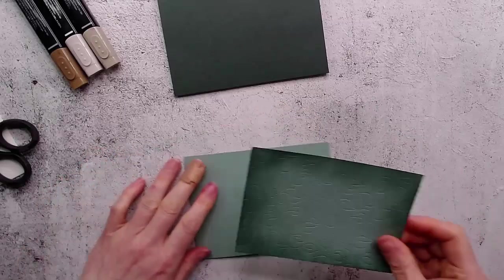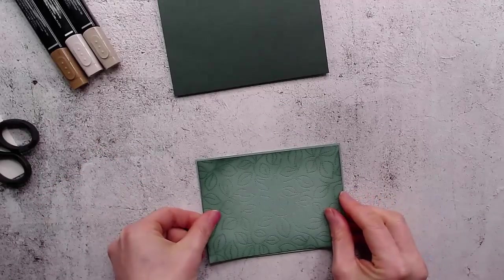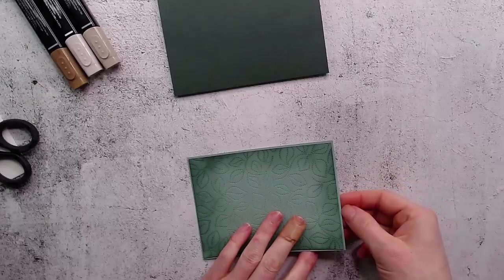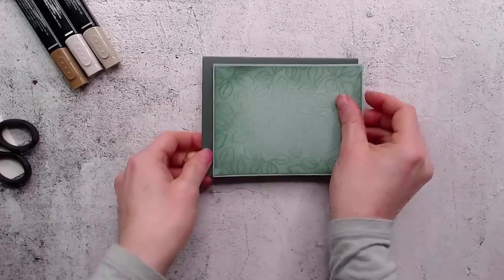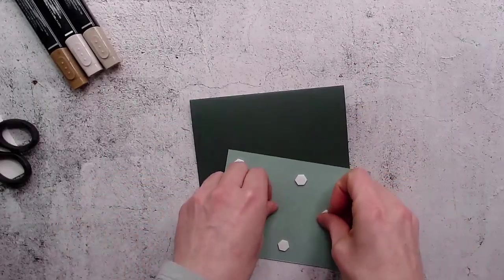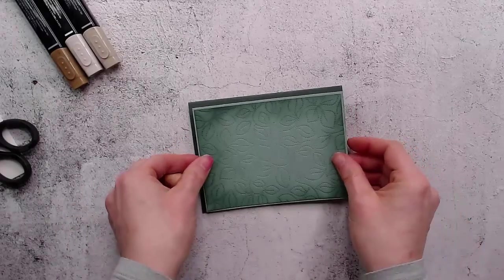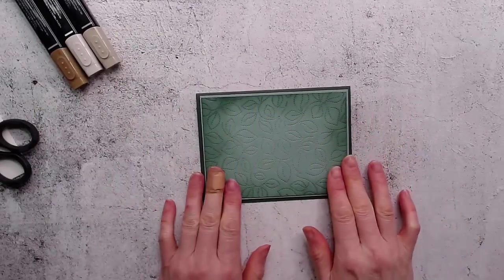I'm going to layer these two Soft Succulent pieces together. Because we've darkened the edges, even though they started out as the same color cardstock, you can see the difference. Then I'm going to put that onto my card front with dimensionals, which I put on ahead of time. We've got all these lovely different variations of the same green as the inks and cardstocks all mixed together.